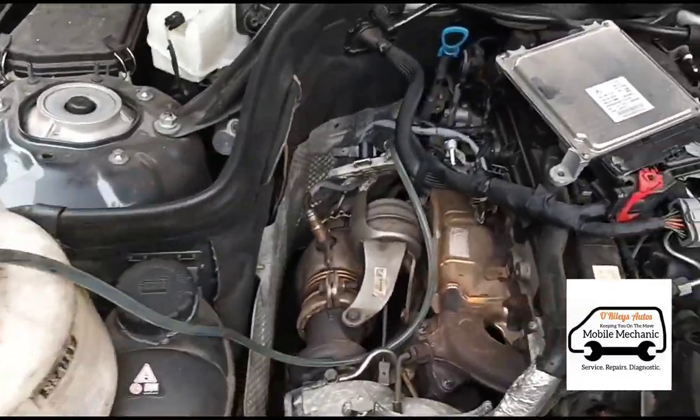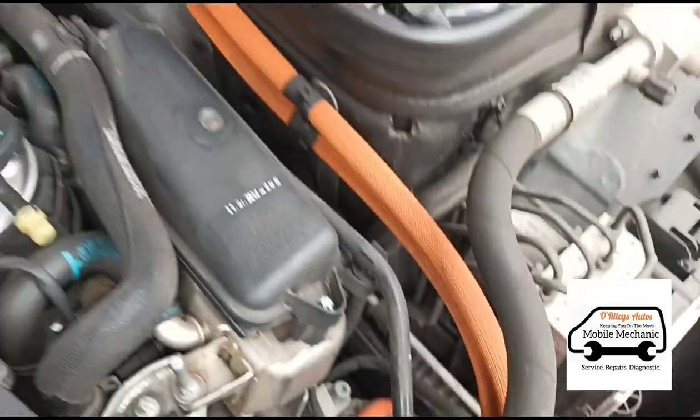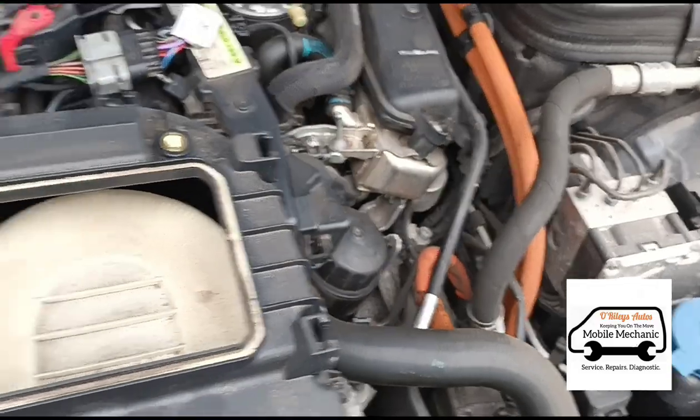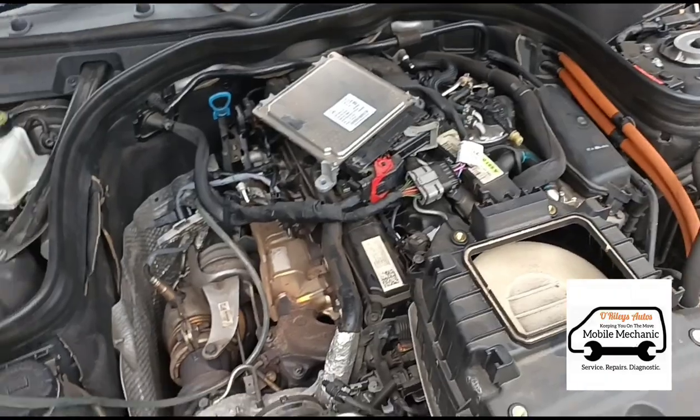So while that's flowing in there, just have a little look over here. You can see it's a little bit different than your standard — it's got all of these orange cables here for the hybrid system. Big hybrid motor there it looks like. As if these cars weren't complicated enough without adding more of this stuff to it.